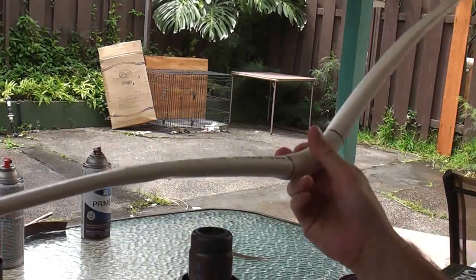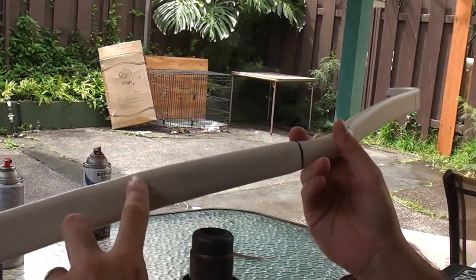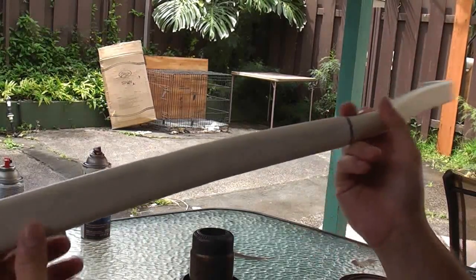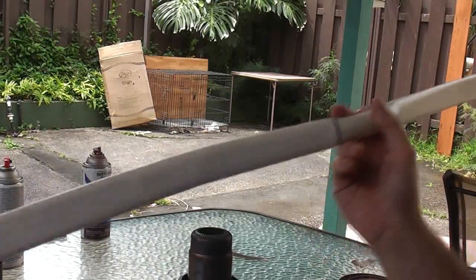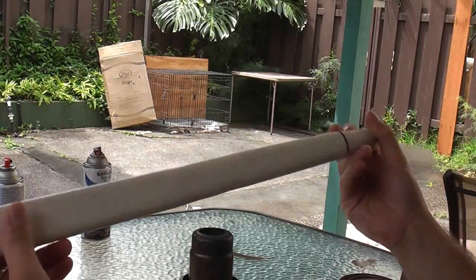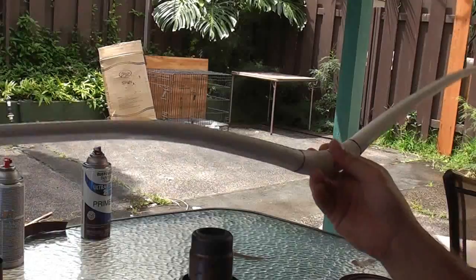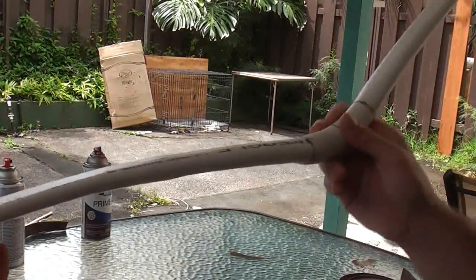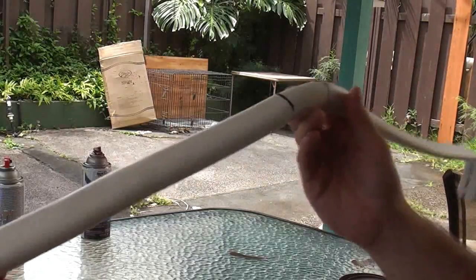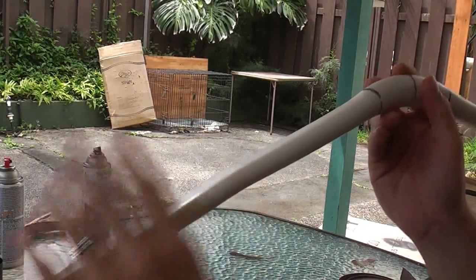Okay, once it's puffed up — you see it's pretty much come back, it's just got a little bit of a dimple here. You just want to let that stay out here for a little bit, off of the heat. There you go — you see how it's actually come back and puffed up.